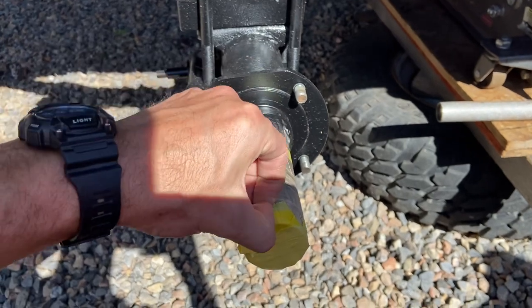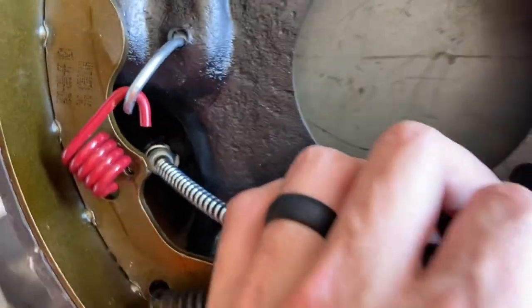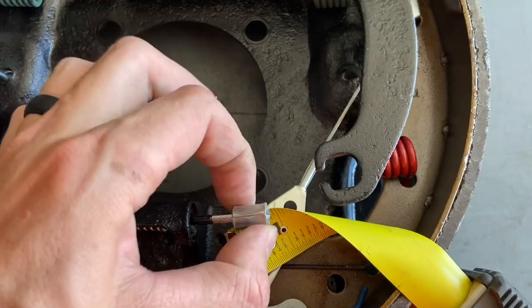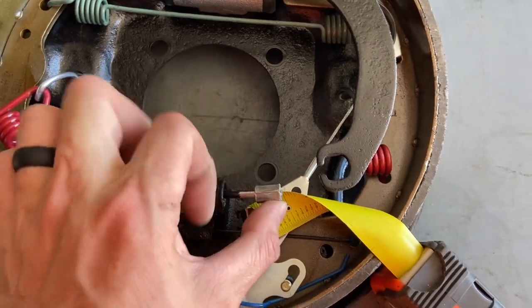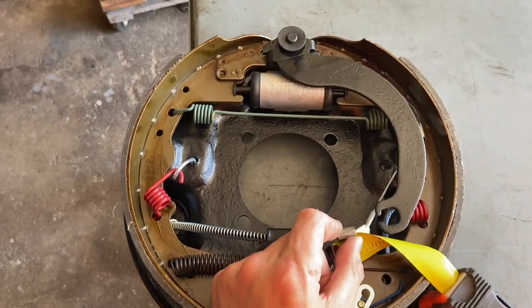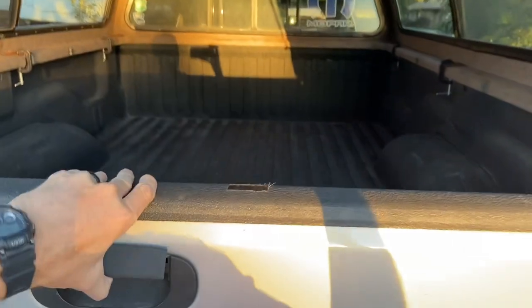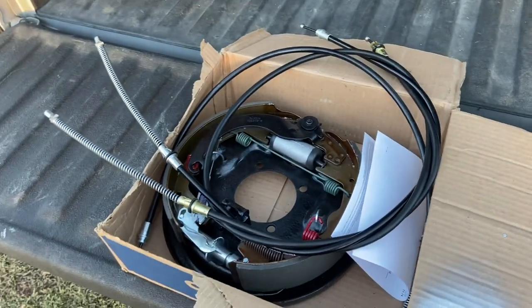A little frustrating hiccup — these e-brake cables I ordered are short. You can see when they're seated in there, as the cable pushes through, it should be running this end into this arm and it's about an inch and a half short. I'm going to go see if I can get another set or maybe modify these to work. If I can't get these done now, any future replacement would mean pulling out the axles, drums, and everything. Today got a little bit thrown off having to get those custom e-brake cables made.